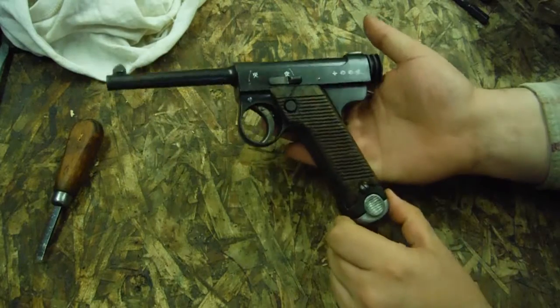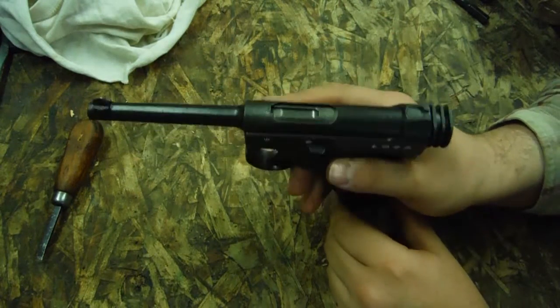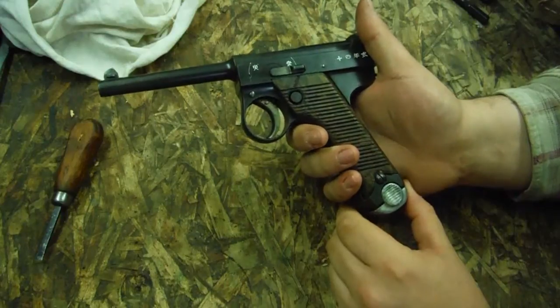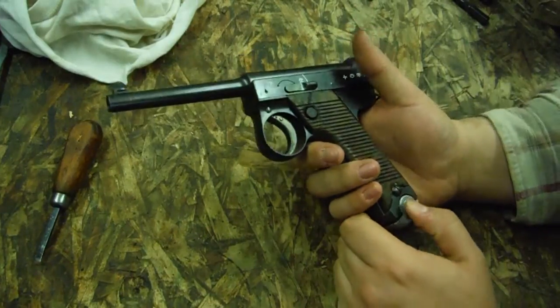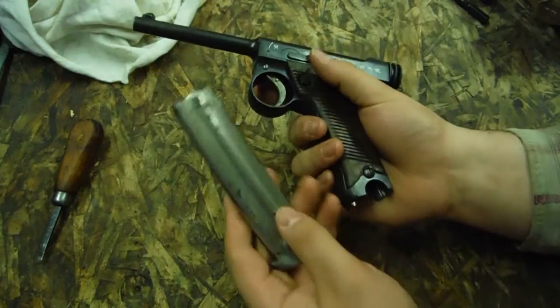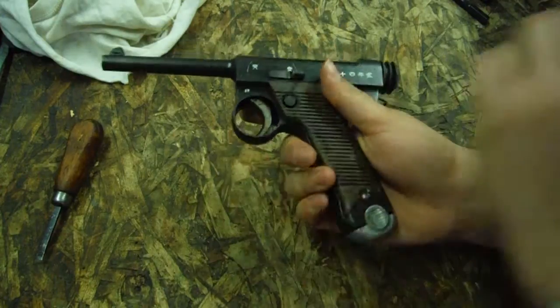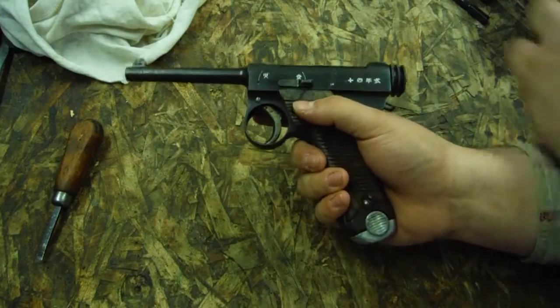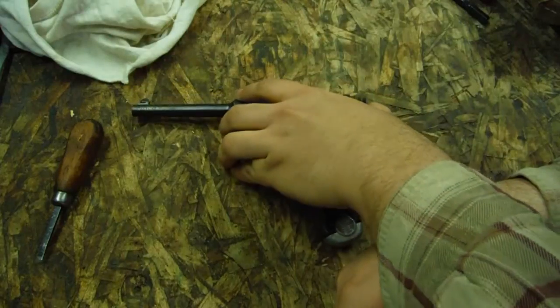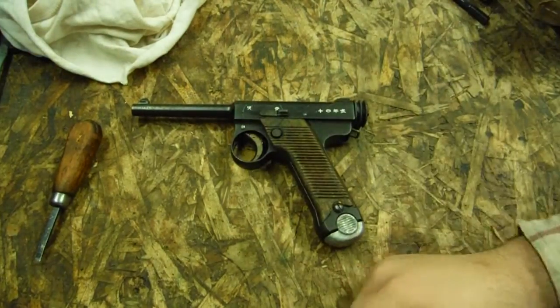One of the neatest pistols of the war, and probably one that's a little lesser known — not very many people know about them. Anyway, thank you for watching. Like, share, and subscribe if you enjoyed, and tune in next time. Hopefully we'll have some shooting videos of this pretty soon. Thank you. Bye.